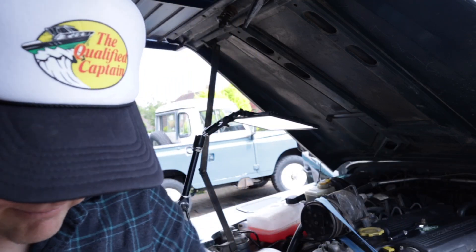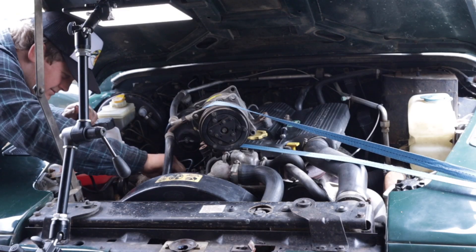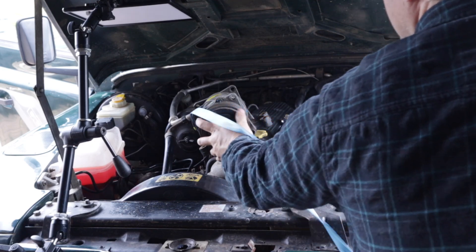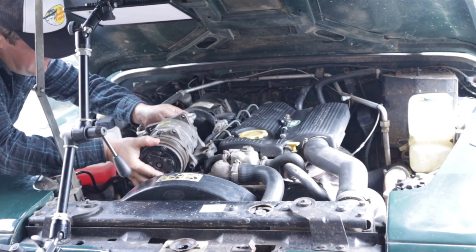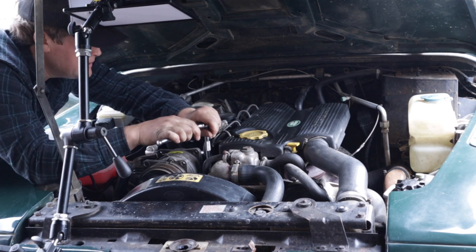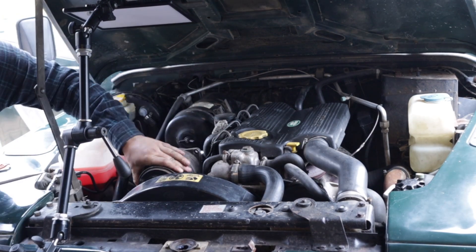It didn't go as planned at all, but it's in. I lost the thinnest little shim that's supposed to be in there — it's gone somewhere forever. I figured if they can put in three spacers, one tiny shim shouldn't make all the difference... though that was on the inner spring, so we'll see. If you know how important that little shim is, please let me know in the comments.